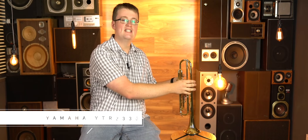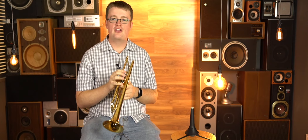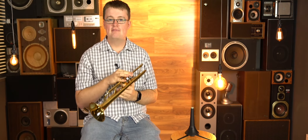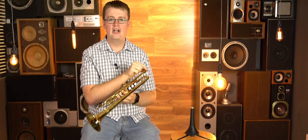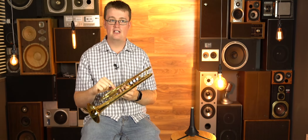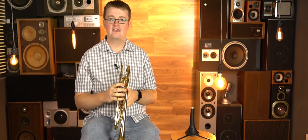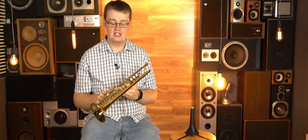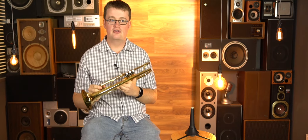This is the Yamaha YTR-3335. If you're looking for something that just takes you to that next level, this is what you're looking at. In particular, it has what's called a reverse lead pipe, which means there's one solid same-size bore all the way down the trumpet until it reaches the curve, which just gives you a really nice and easy-to-play trumpet. There's not that change of pressure when you reach the tuning slide. So that's a really good professional feature that you're getting on a very affordable trumpet.